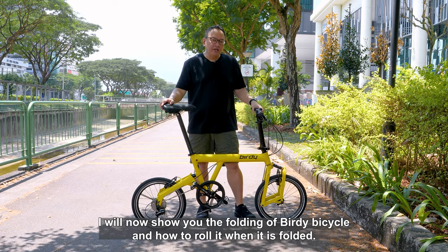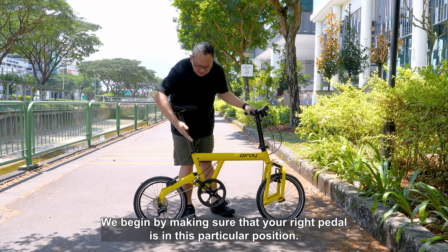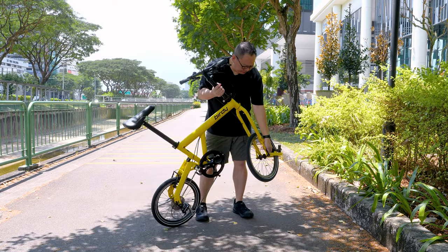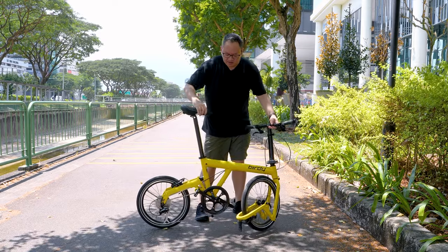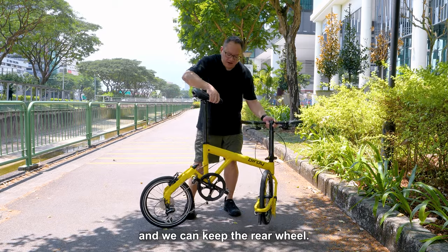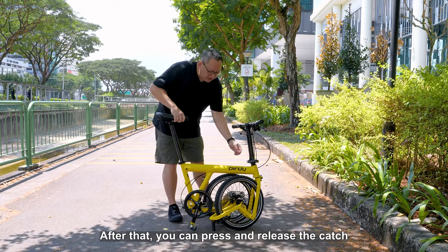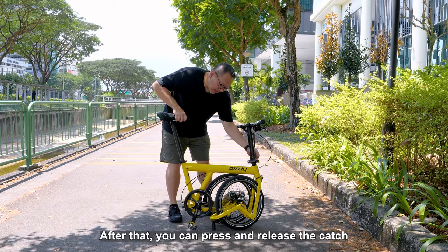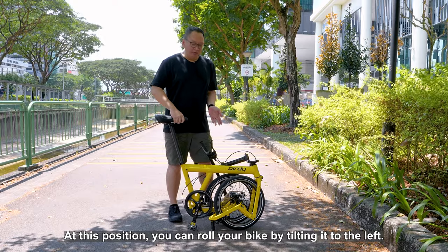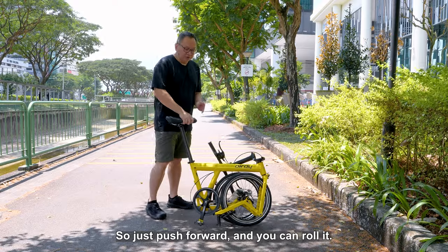I will now show you the folding of the Birdie bicycle and how to roll it when it's folded. We begin by making sure that your right pedal is in this particular position. After that, we will fold the front wheel. Pull apart the rear lever behind and we can fold the rear wheel. Bring your front fork as close to the body as possible. Then press and release the catch and bring your handlebar down. At this position, you can roll your bike by tilting it to the left and using your rear wheel to roll forward. Just push forward and you can roll it.